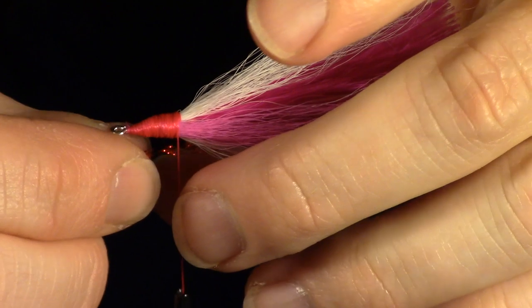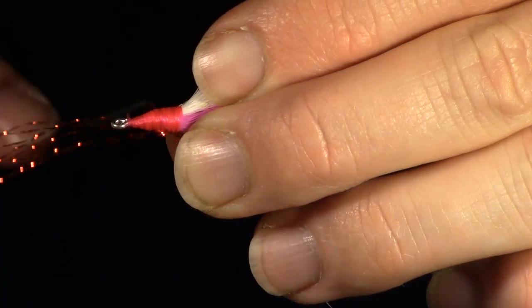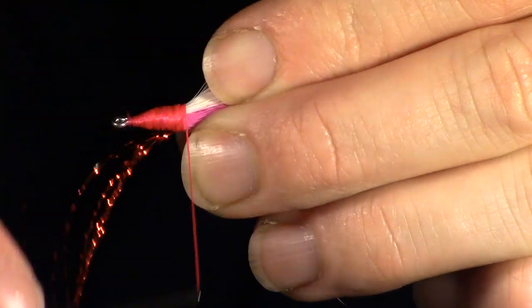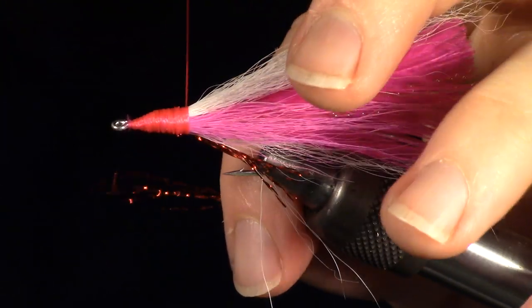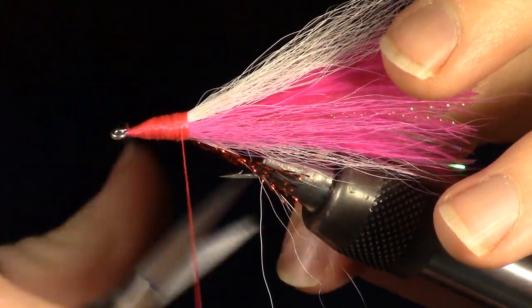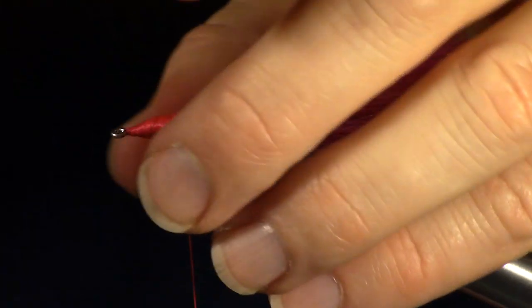Now we will add the gills. For this I am using red crystal flash. Square off one end of the crystal flash and wrap it in so it extends just past the hook bend. Fold it over on itself and wrap that side in as well. Keep holding that tag end of flash and cut it off at the same length as the other side.